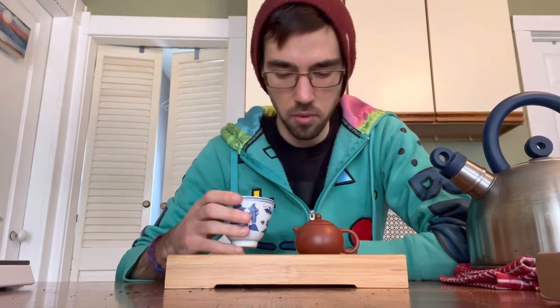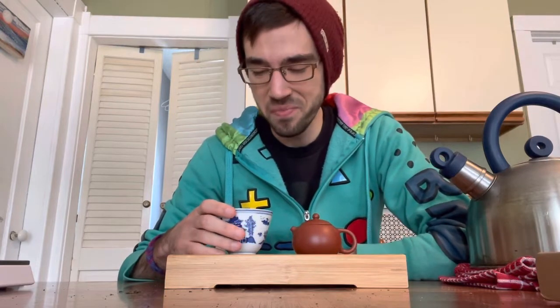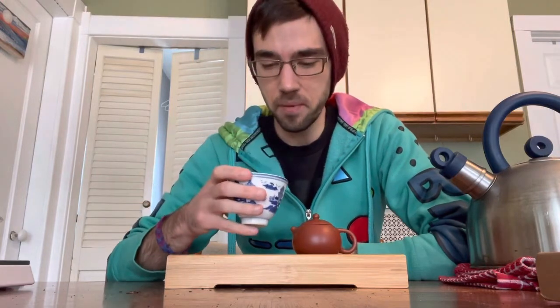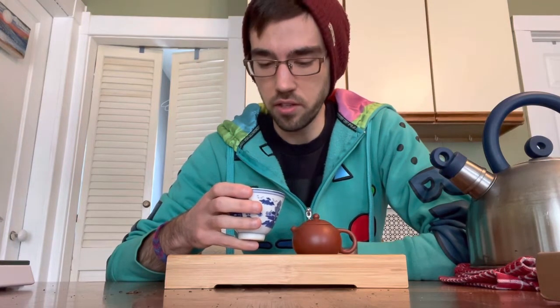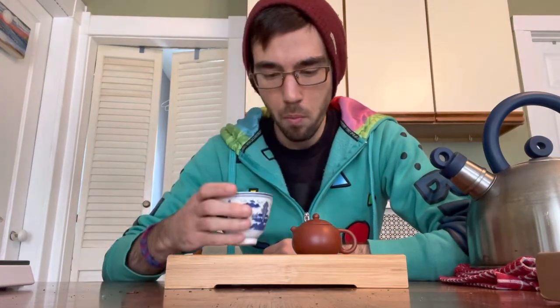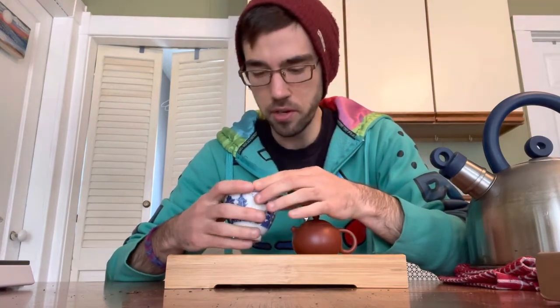The flavor isn't very intense yet. In this first steep, you're just sort of getting a preview of what's to come. But it tastes nice and earthy and funky — it does remind me of the shu pu-erh I like to drink, in that it has that body to it, that thickness. Yeah, it feels thick and buttery, which is really nice.